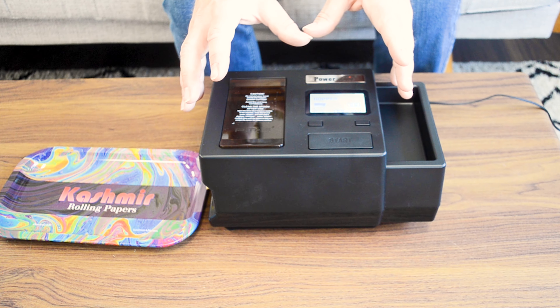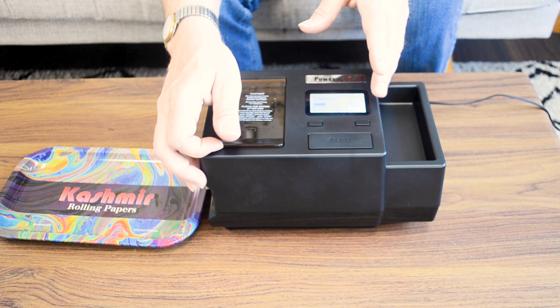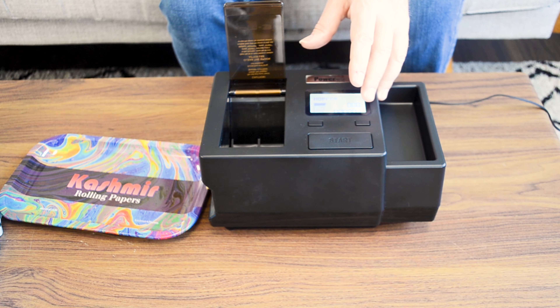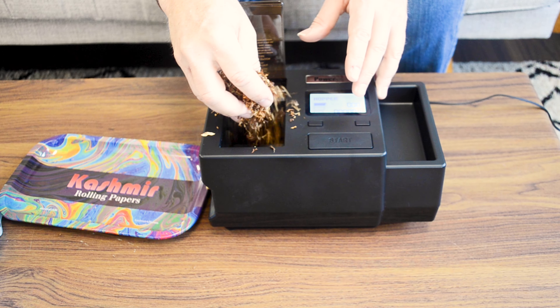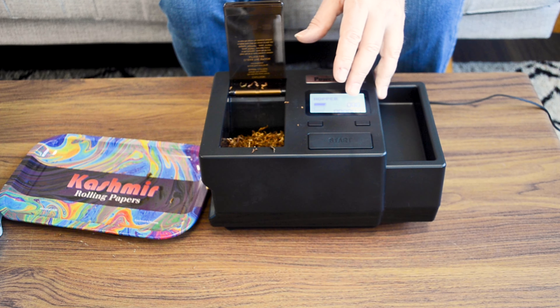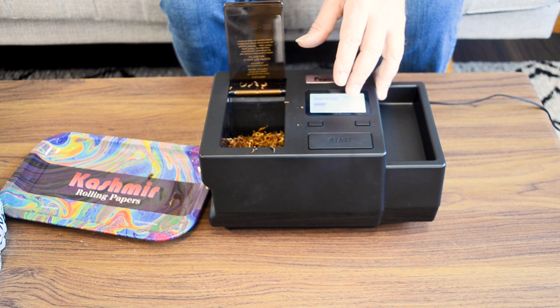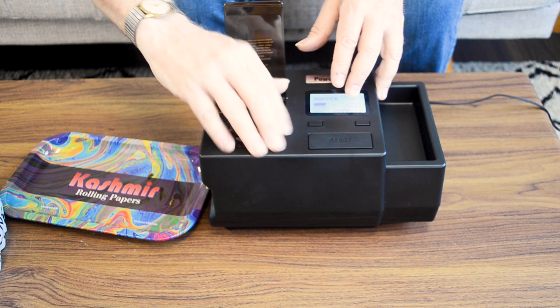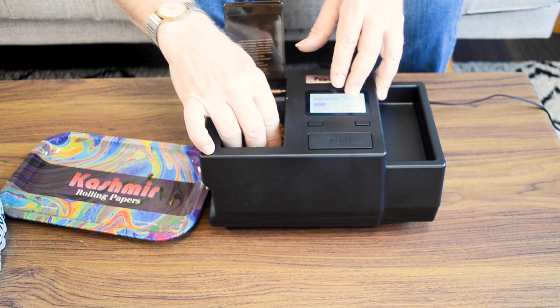We've got the Powermatic 3 turned on. The first step is to open up the hopper and put in a generous dollop or so of your favorite tobacco — we're using Ohm Bold here. Give the machine something to work with. We could fill this hopper if we were so inclined, which would give us up to 30 cigarettes.